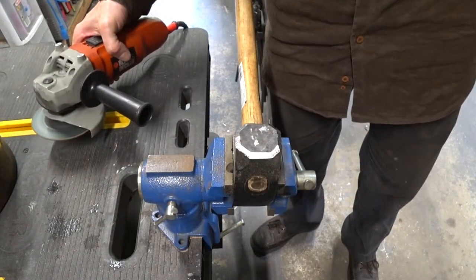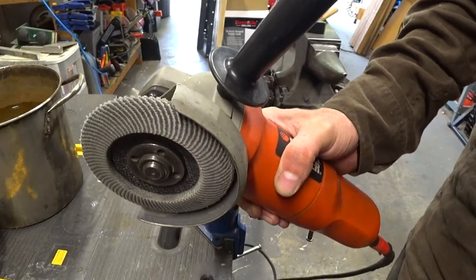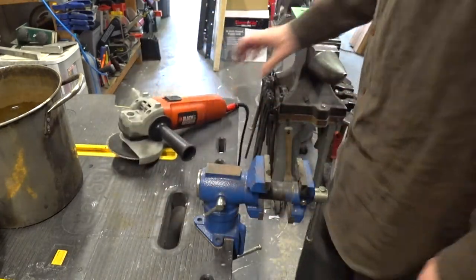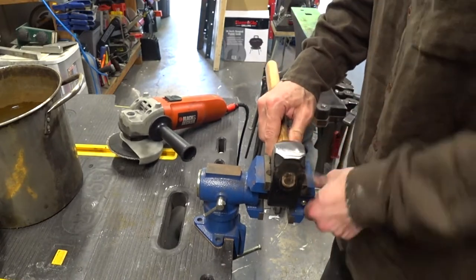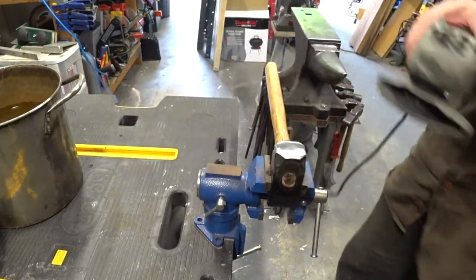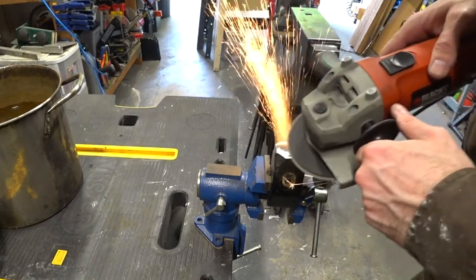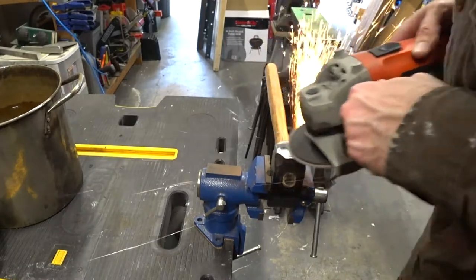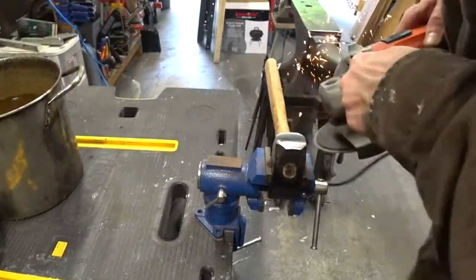Once the hammer face is relatively flat and even, we're going to switch to a flap disc and polish up that face as well as add a crown to it. We want a nice generous crown across the face so we don't mar up our workpiece while hammering. It also makes the hammer a little easier to control because you're much more likely to strike with the center of that face.